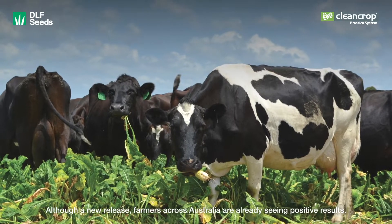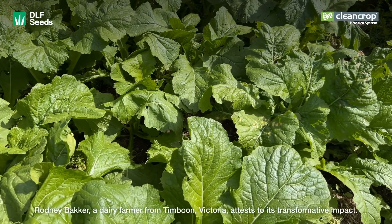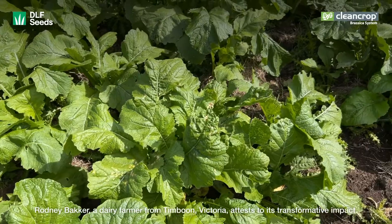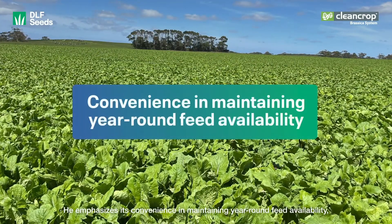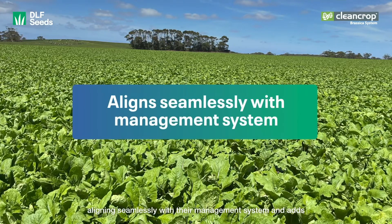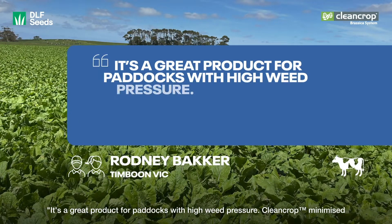Although a new release, farmers across Australia are already seeing positive results. Rodney Becker, a dairy farmer from Timboon, Victoria, attests to its transformative impact. He emphasises its convenience in maintaining year-round feed availability, aligning seamlessly with their management system, and adds: it's a great product for paddocks with high weed pressure.